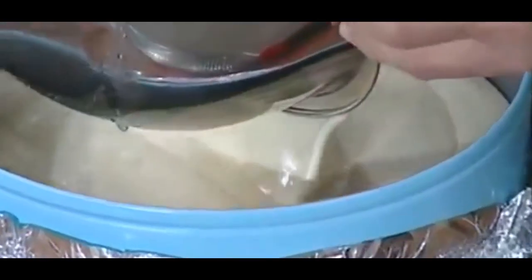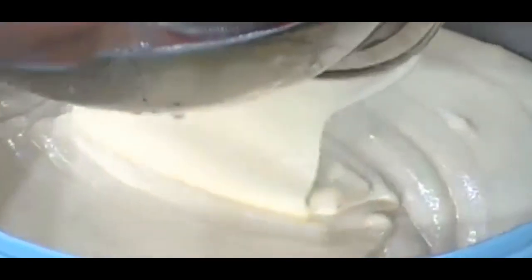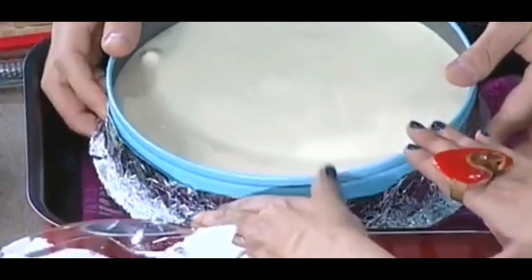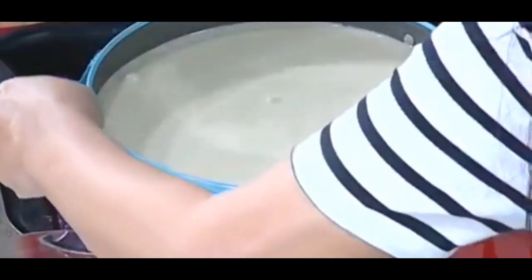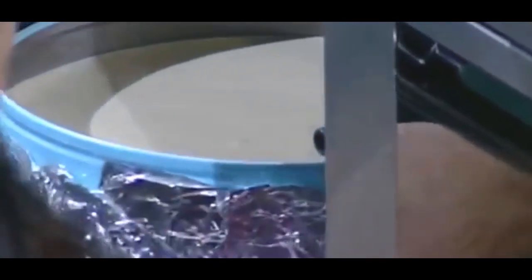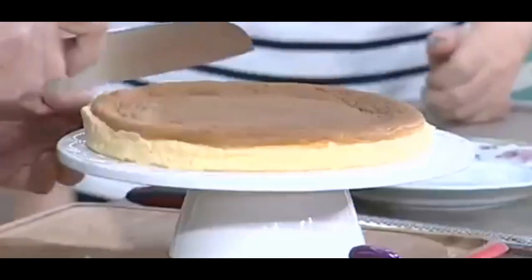Ρίχνουμε το μείγμα σε μια φόρμα με αποσπόμενο πάτο καλυμμένη με αλουμινόχαρτο. Βάζουμε μια πετσέτα σε ένα ταψί, τοποθετούμε πάνω τη φόρμα, ρίχνουμε λίγο νερό για να δημιουργήσουμε ένα Μπεν Μαρί και ψήνουμε στους 150 βαθμούς για 40 λεπτά. Στη συνέχεια χαμηλώνουμε τη θερμοκρασία στους 130 βαθμούς και ψήνουμε για ακόμη 30 με 35 λεπτά.